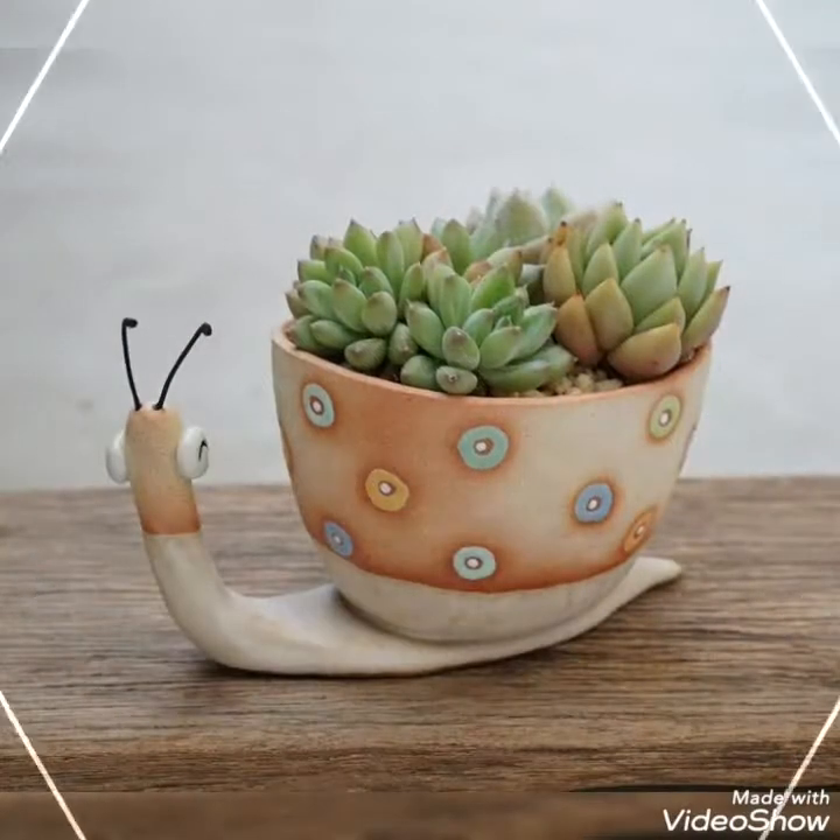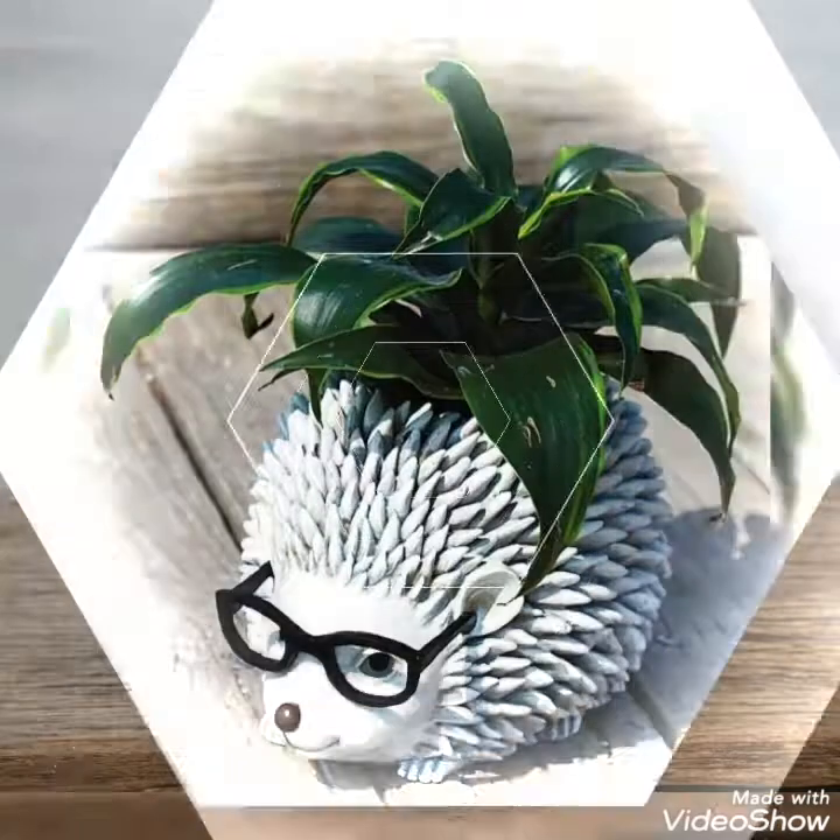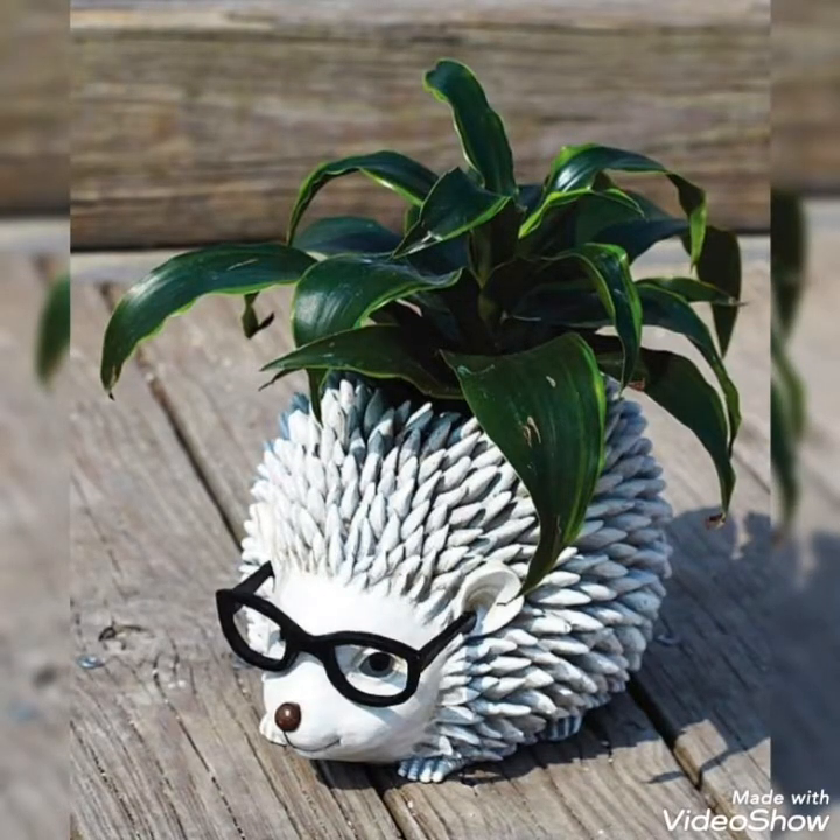Hello my dear friends, welcome back to my YouTube channel Amazing Craft Ideas. How are you all? I hope you all are fine and doing great.